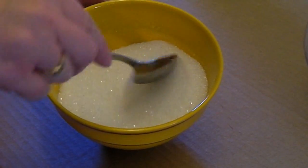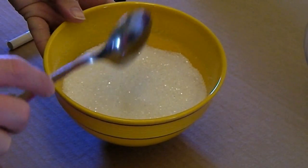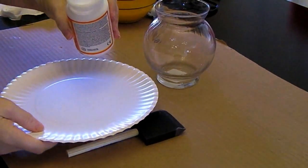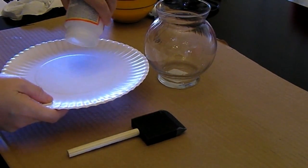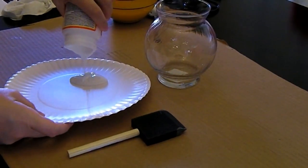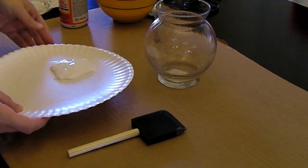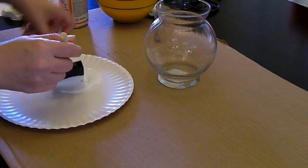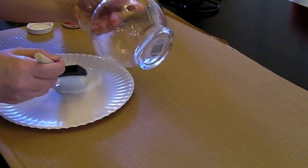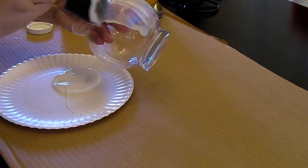I mixed the Epsom salt and the glitter together in a bowl. I took a paper plate and poured Mod Podge onto the plate. I took the sponge brush and started putting the Mod Podge all over the vase.